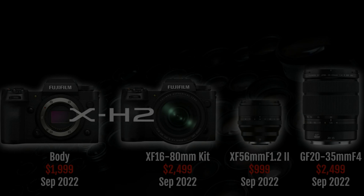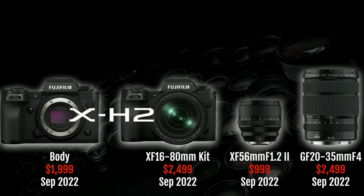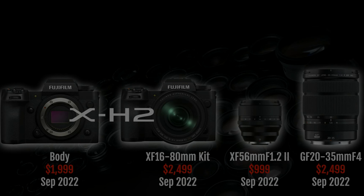This new camera and the lenses will be launched around September 2022. On screen you can see the estimated launch dates and their prices. That's all for this video — thank you for sticking around, and see you in the next video soon.